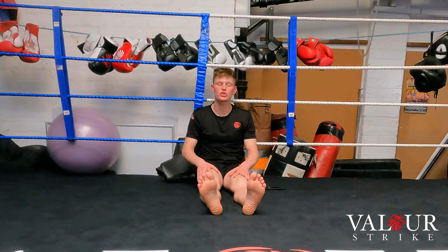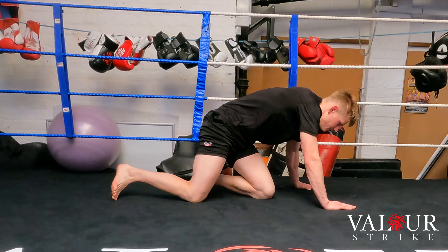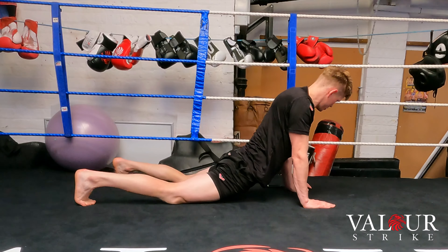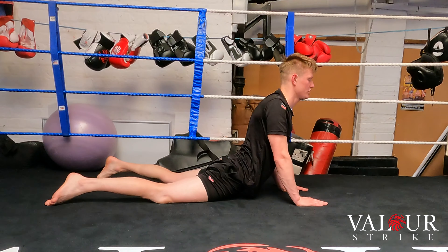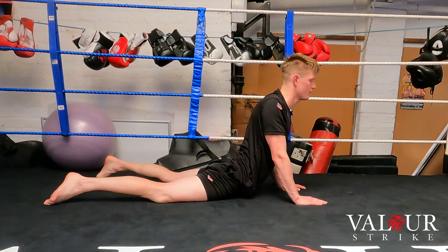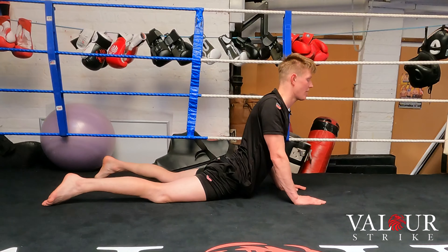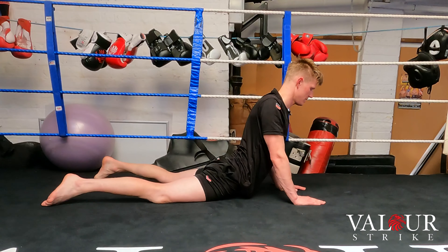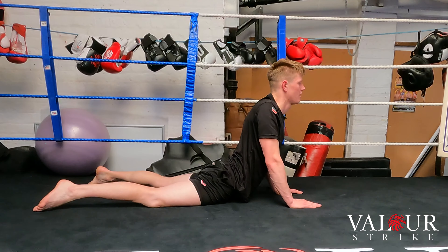From here we go into our final stretch — the cobra stretch. Go onto your front, keep your hands straight in front of you, put your hips to the floor, keep your chest up, and tuck your chin in towards your collarbone. Don't reach too far up or you'll be hyperextending your spine.